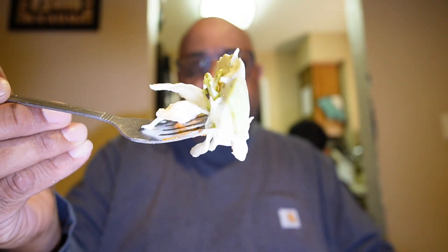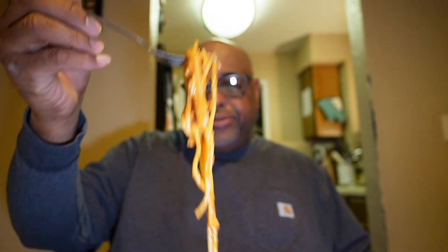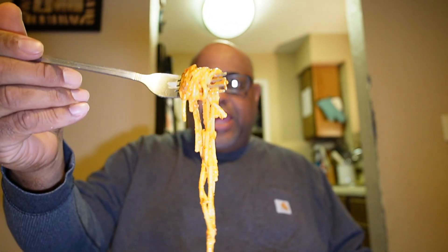I always ate cornbread with my spaghetti, so I've gotta try the cornbread. As you can see it's a nice hearty Sunday meal. My brothers would know — this is exactly how we used to eat as a kid on Sunday right here.